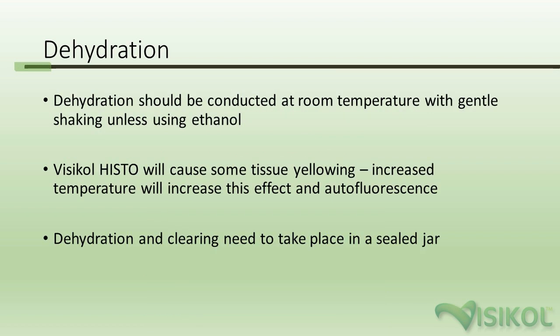The dehydration process should be conducted at room temperature with gentle shaking, unless using ethanol, in which case work at 4°C. Processing at lower temperatures will cause some yellowing, which is increased with higher temperatures — so to reduce background fluorescence and yellowing, you can do all processing at 4°C, though this will extend incubation times. Lastly, dehydration and clearing must take place in a sealed jar, as these solutions can be hygroscopic.